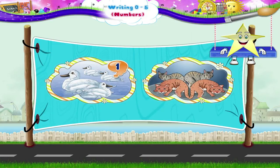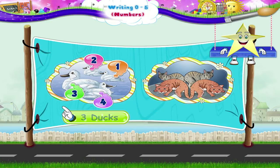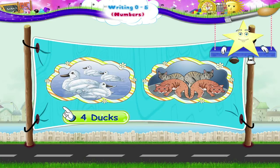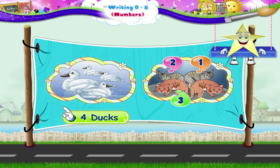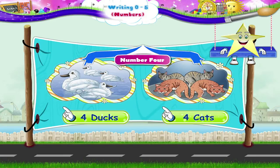1, 2, 3, 4. 4 ducks, 1, 2, 3, 4. 4 cats, the number 4.